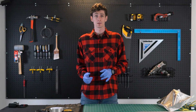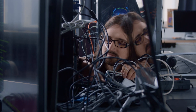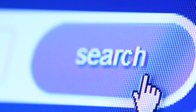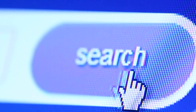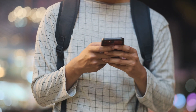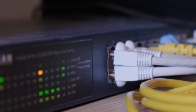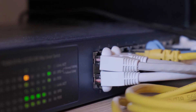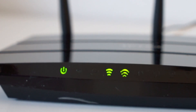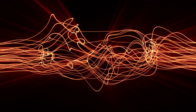It was only 20 years ago when connecting to the internet entailed long cables and loud beeping sounds. These days, connecting to the internet is as simple as connecting your Wi-Fi on your phone. Nearly everyone everywhere seems to have Wi-Fi, but does this technology have any downsides? Wi-Fi routers work by emitting radio frequencies to your devices, and those radio frequencies could be potentially harmful to the health of you and your loved ones.